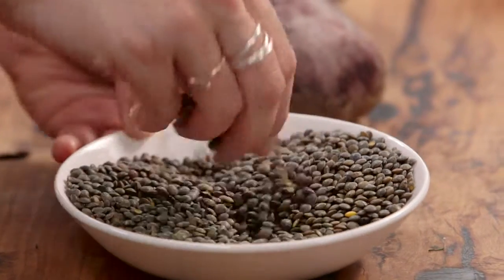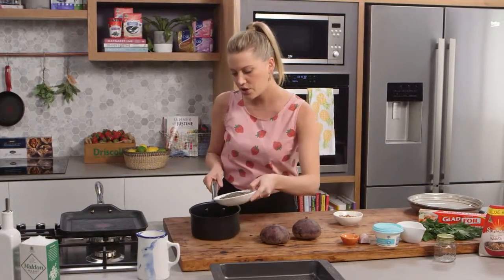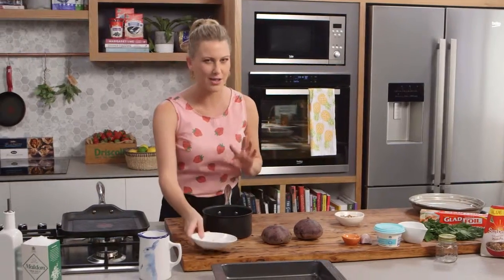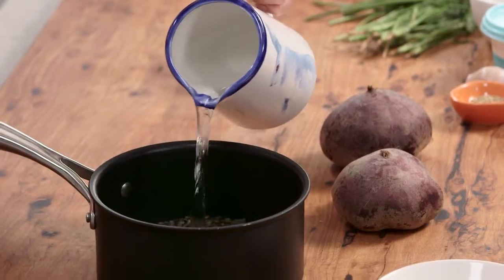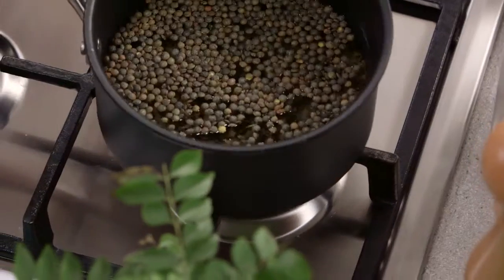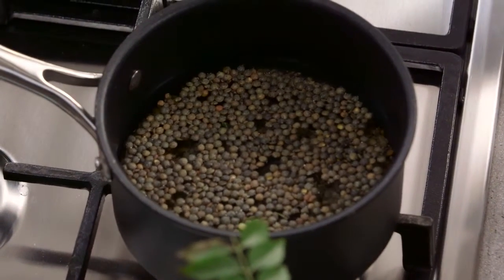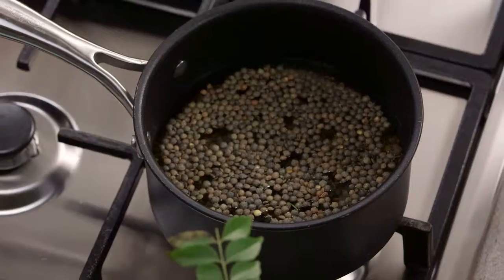I like to use puy lentils — these are French lentils, light green and much smaller, and I think they've got a better flavor. They go straight into a pot. You could use some stock if you like, but I'm going to keep it really simple and add water — enough to cover the lentils. Give your lentils a little wash before you cook them. Don't season them at this stage, because they'll go tough and take forever to cook. We'll season them later on.